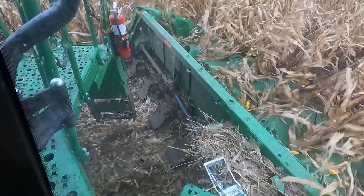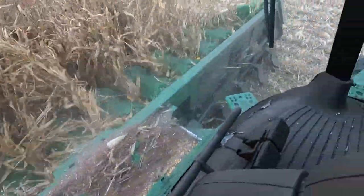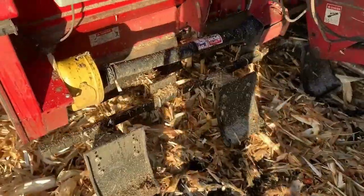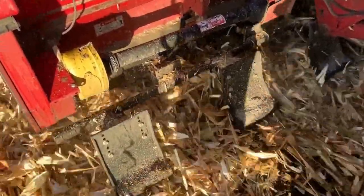How far off the ground should I be running my G-Force Stock Stompers? G-Force Stock Stompers are very durable, and you want to set them up so that the bottom of the shoe is running at ground level.